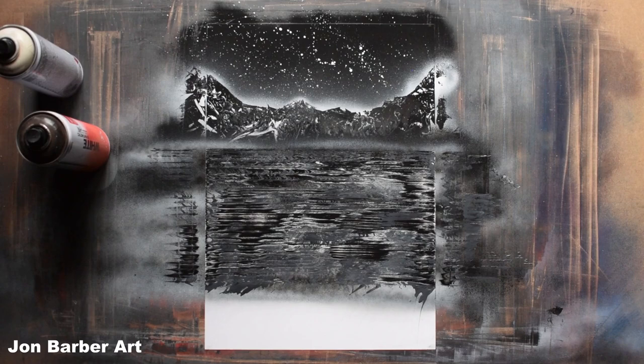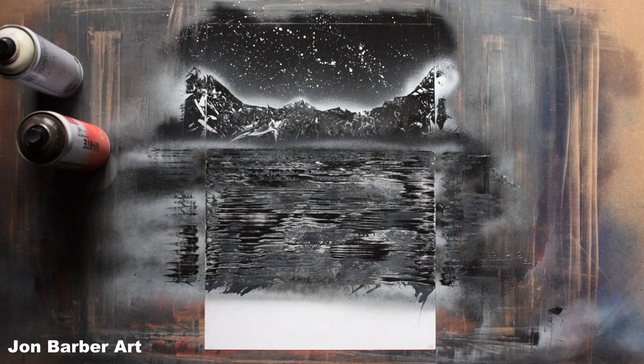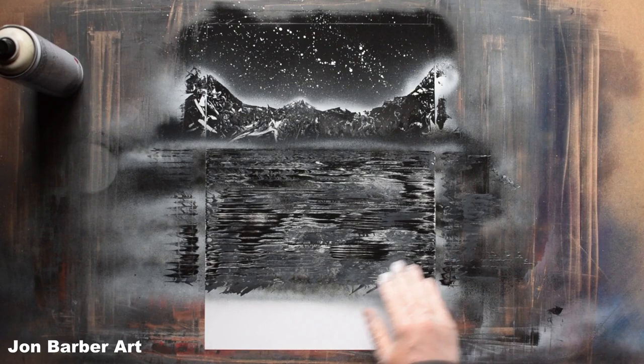I like how the water looks so I'm going to leave that. With the water done, now we'll just add another set of rocks at the bottom using the same process we just used to make the first set. I'm going to add some rocks here at the bottom, so with the black I'm going to go over a bit of the water here as well.